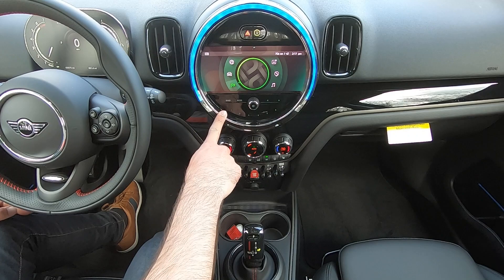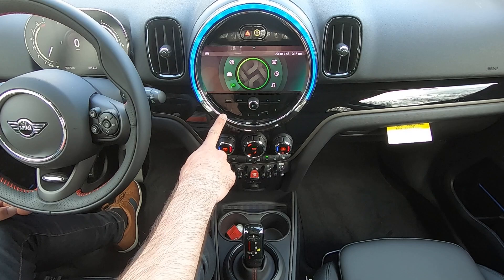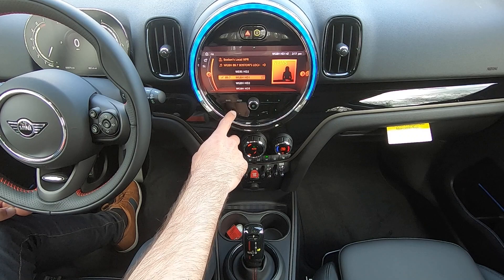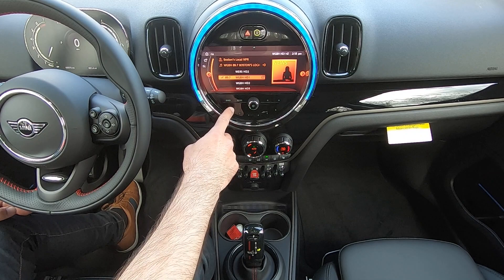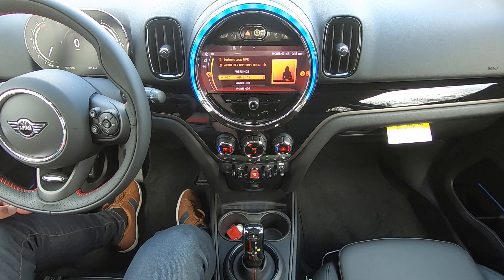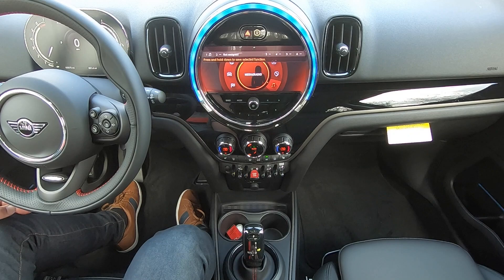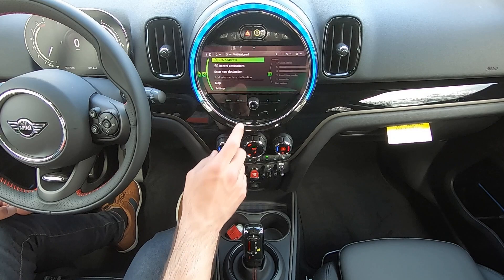At the bottom of your central display you have six shortcut buttons, numbered one through six. These can store virtually anything you want quick access to — a radio station, for example. I've highlighted 89.7: push and hold on a button and I've now stored 89.7 WGBH to button one. You could do the same thing with contacts, storing phone numbers for people you'd want to dial by just pressing a button.